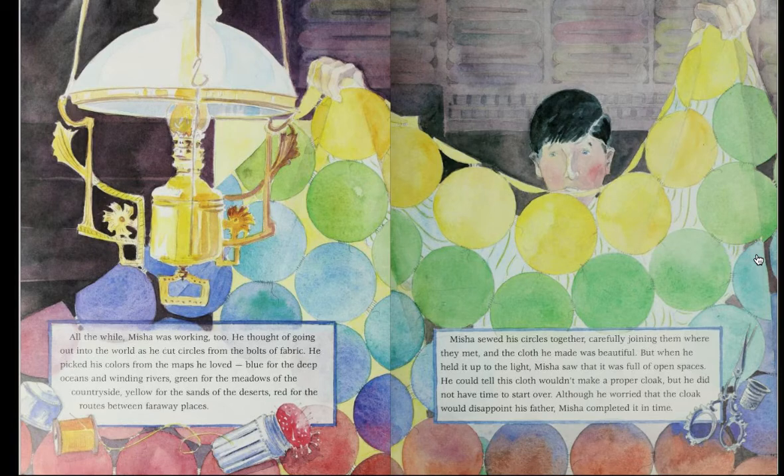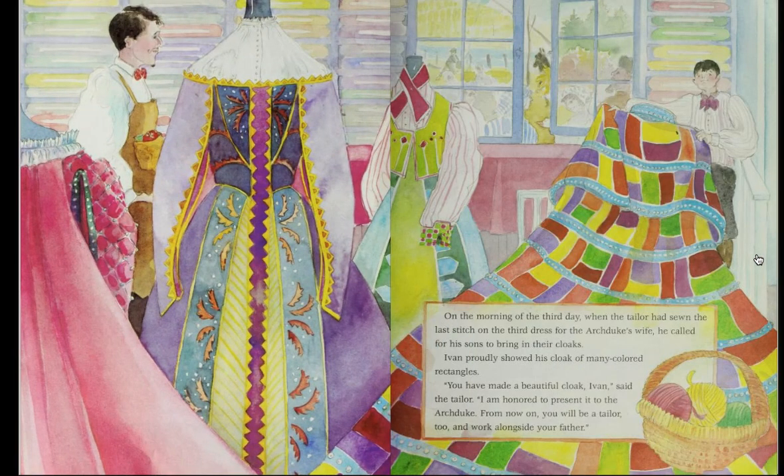All the while, Misha was working too. He thought of going out into the world as he cut circles from the bolts of fabric. He picked his colors from the maps he loved — blue for the deep oceans and winding rivers, green for the meadows of the countryside, yellow for the sands of the deserts, red for the routes between faraway places. Misha sewed his circles together, carefully joining them where they met, and the cloth he made was beautiful. But when he held it up to the light, Misha saw that it was full of open spaces. He could tell this cloth wouldn't make a proper cloak, but he did not have time to start over. Although he worried that the cloak would disappoint his father, Misha completed it in time.